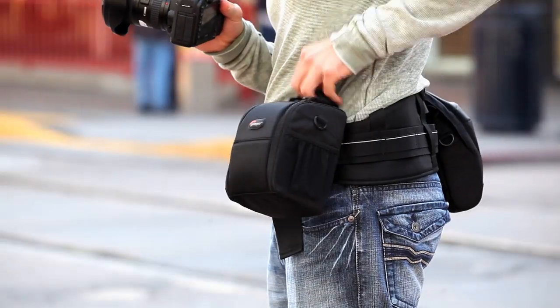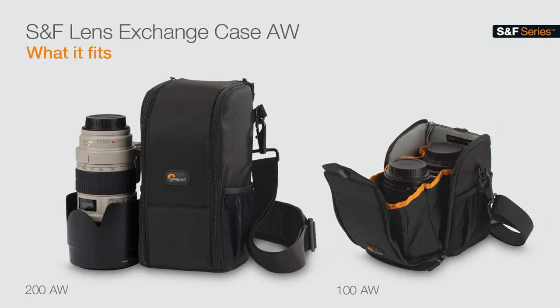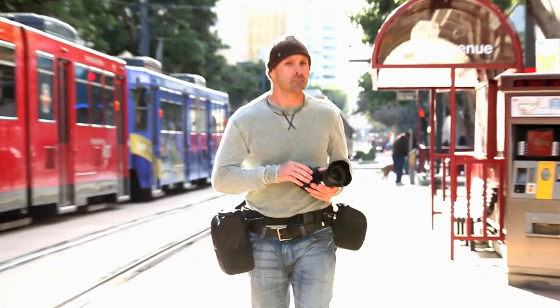The Lens Exchange Case comes in two sizes. The 200 model holds up to a 70-200mm lens. The 100 model holds your standard zoom lens or your ultra-wide zoom lens, both with the hood reversed.